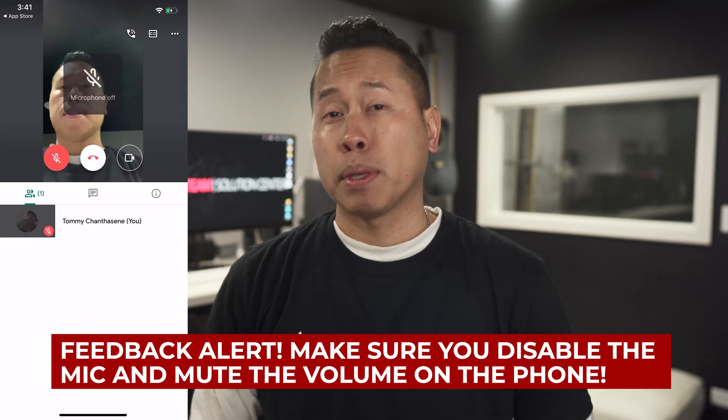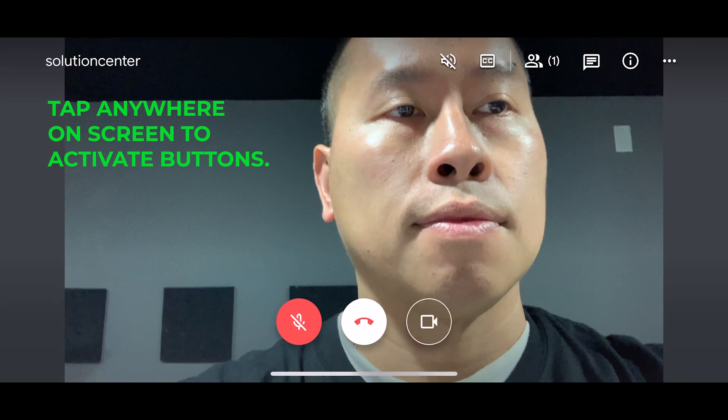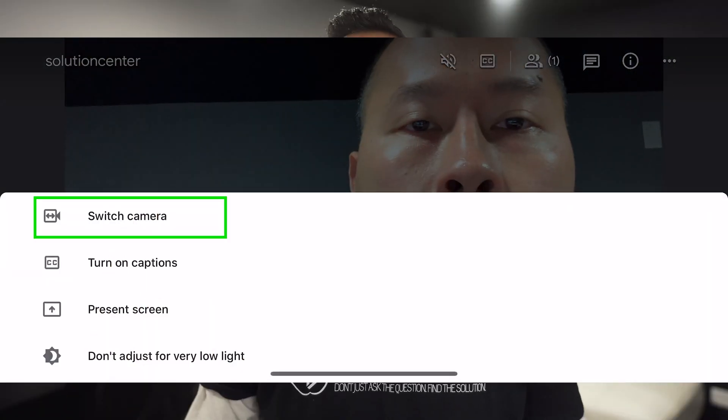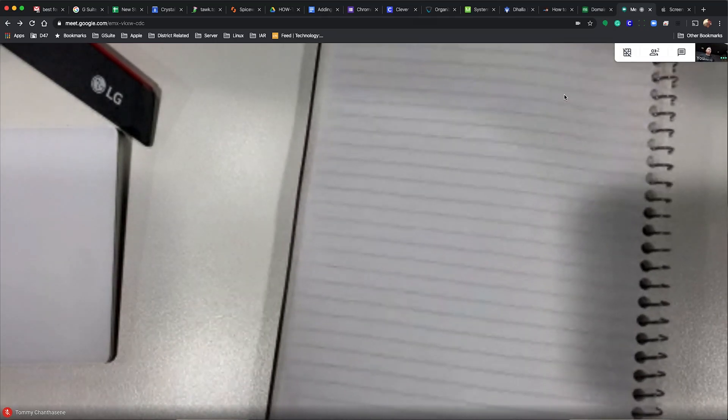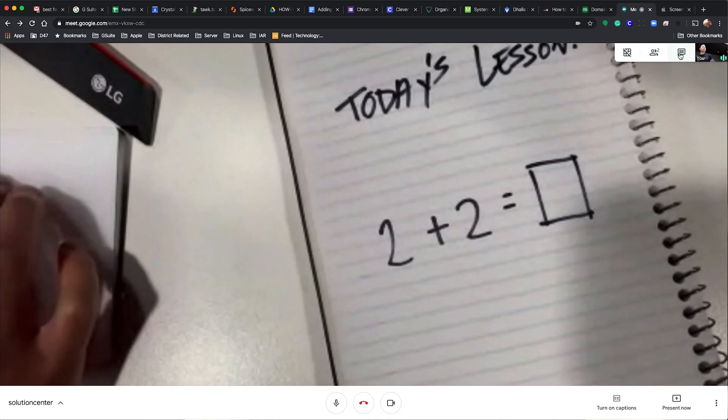You might have to flip the camera to get the most optimal setting for your environment. Then that's it — your phone is your document camera, and you can ask your participants to pin that screen so they can follow along.